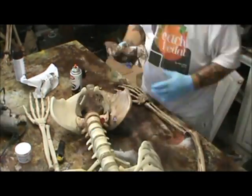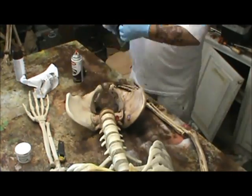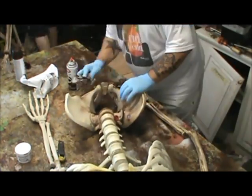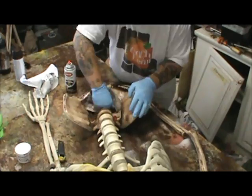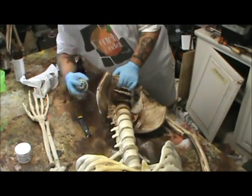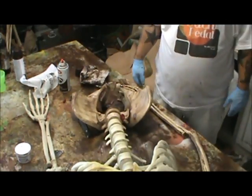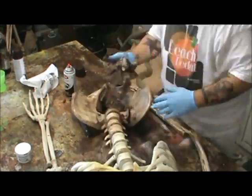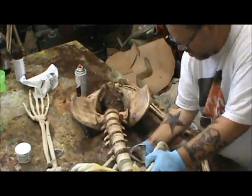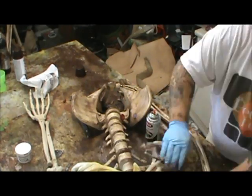Here you can see Kevin doing the pelvis section. Basically we're spraying spray paint on heavy and then wiping it off. It really is that simple — the spray paint stays in the deep parts. It's basically an antiquing process; I'm just using spray paint to do it. This spray paint is Krylon — it bonds really well to the resin and it stays in the cubbies.